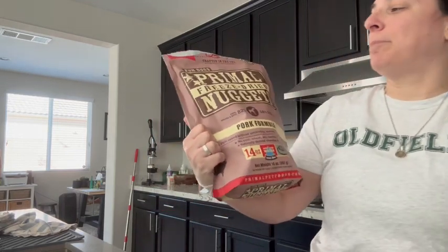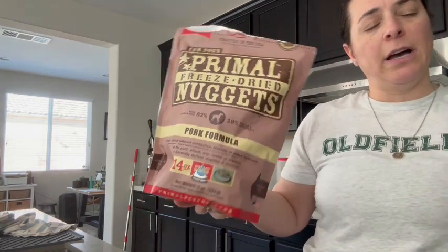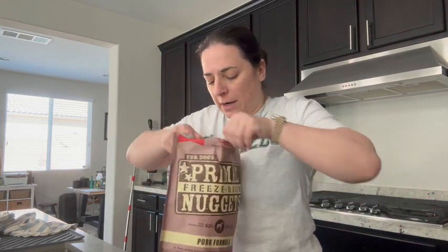Hey everyone, so I got these Primal Freeze-Dried Nuggets pork plate formula for my pups. I actually use them as treats, but you could also use them as an entire meal. So let me show you how it works.